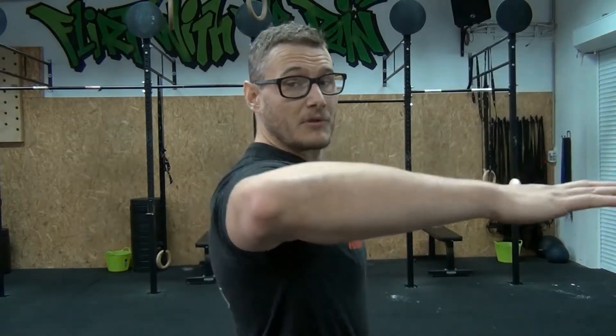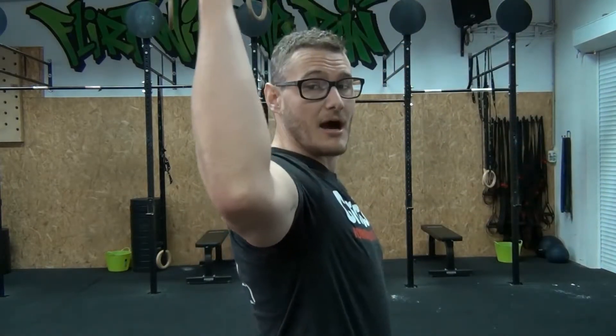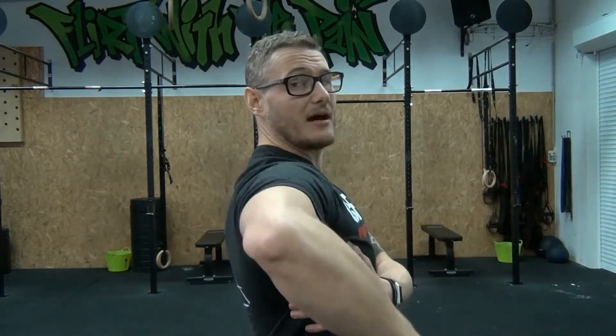You want to keep the elbow exactly at the same height as the shoulder, right next to the body. When you perform the movement and bring it up, you want the scapula to be set, and when you bring it down, you want the same position. You don't want the rolling of the shoulder forward.